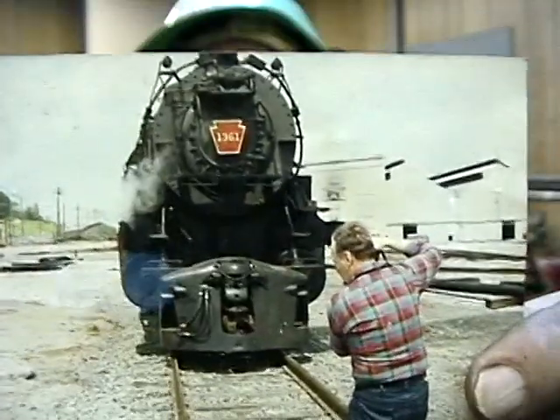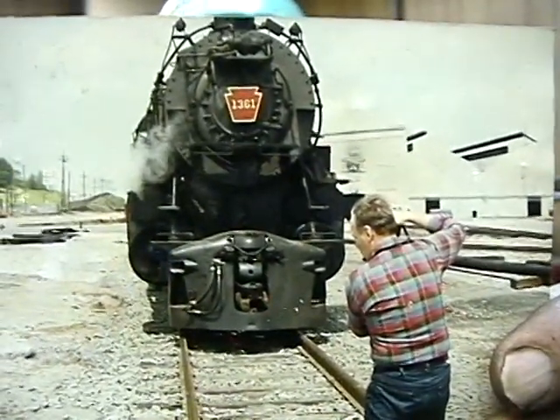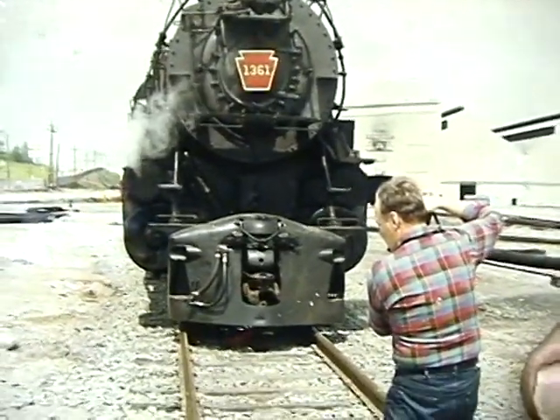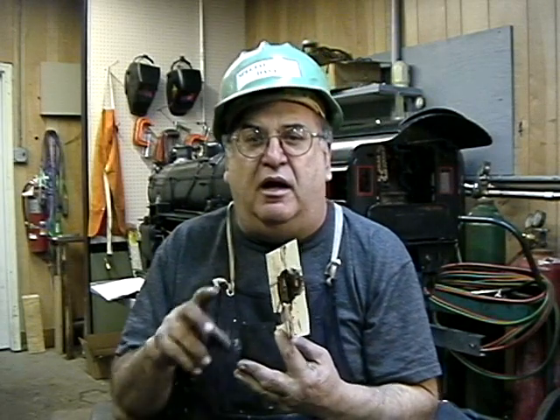One other thing I wanted to mention — I was cleaning up the other day, organizing all my tools. I cleaned my toolbox out for the first time in 35 years. I found some interesting things, including this picture I want to show. That is the original — the prototype 1361 — and that was taken in 1985. The guy taking the picture there is none other than the world-famous photographer Don Wood. I don't know if you've ever heard of him; he wrote about Pennsy locomotives in his life, and was big on the Jersey Central.